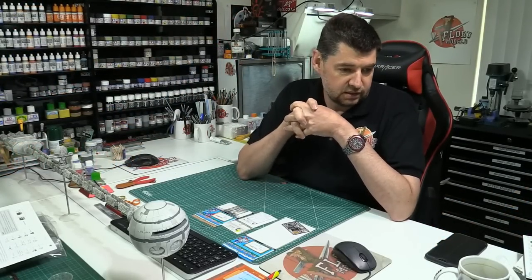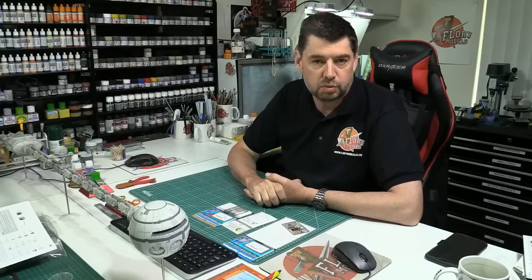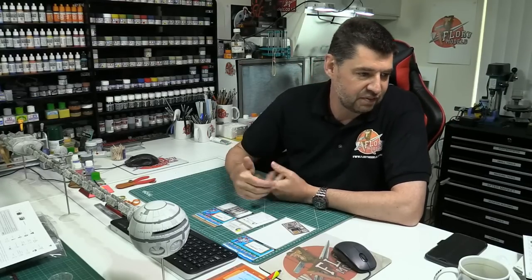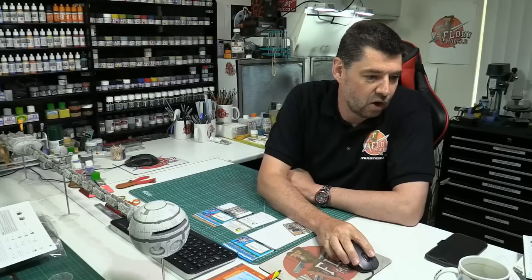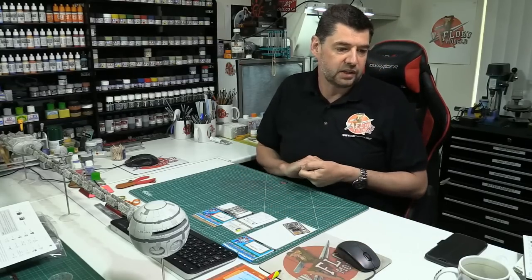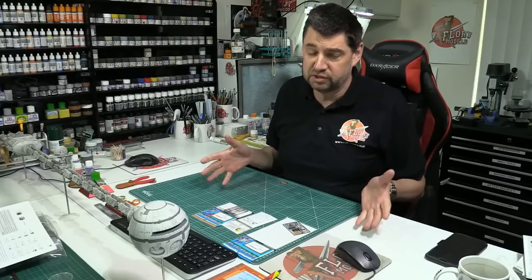Hello and welcome to Florian Models. It's just me, myself and I today - that's why I went to the wrong camera. Good afternoon, welcome to Florian Models Live Show. Here we are on the 12th of May 2020, and it's gone quite quiet. There's not many people in the chat. I think a lot of people have gone back to work. Now the lockdown is slightly being lifted around the world, we'll probably be calling it quits on these live shows.